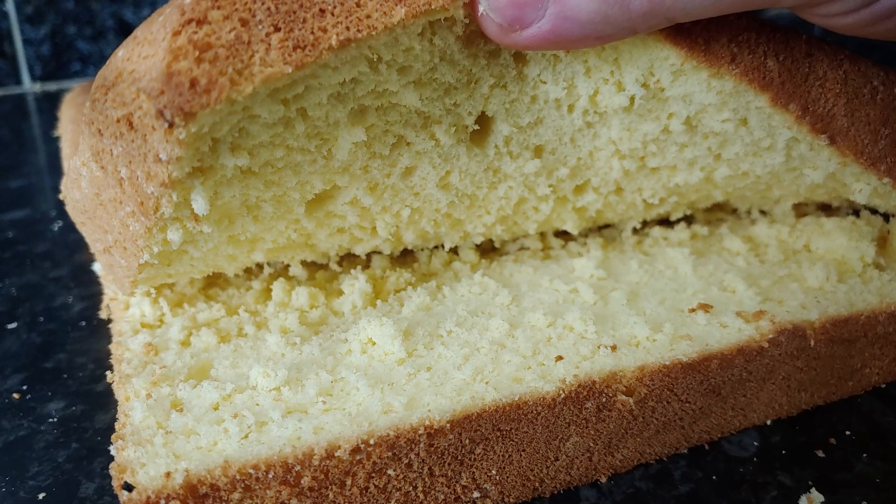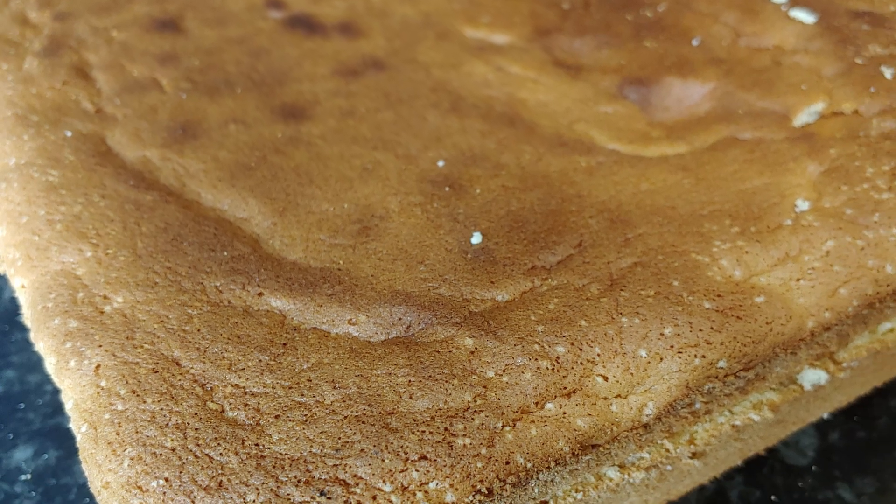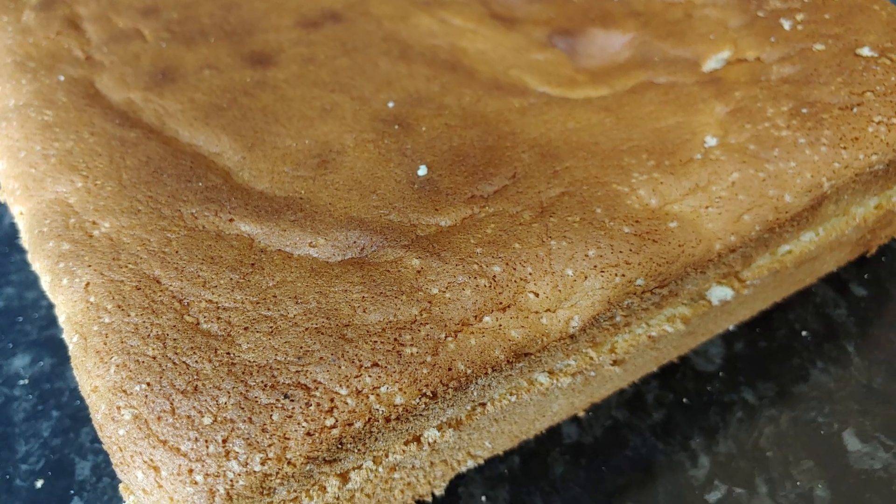Welcome back to the Kitchen Brothers channel. Today we present you a method of making the perfect sponge cake by following our recipe with its great fluffiness.